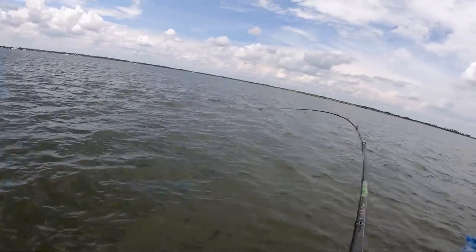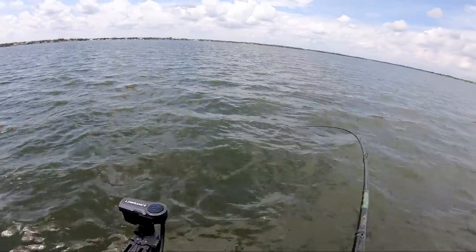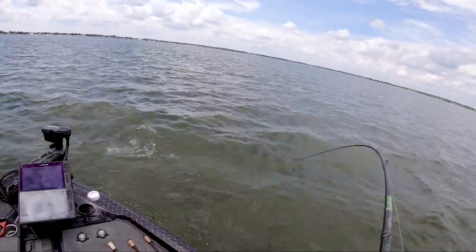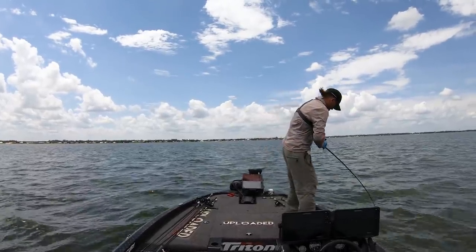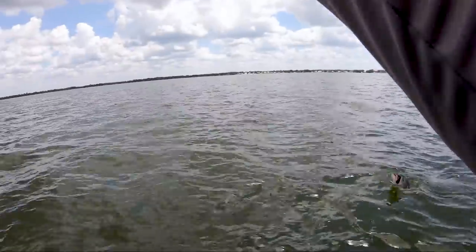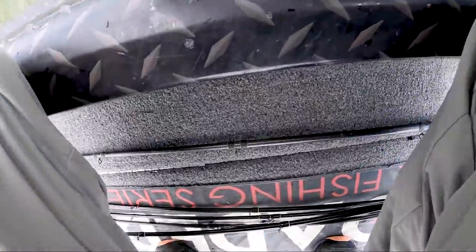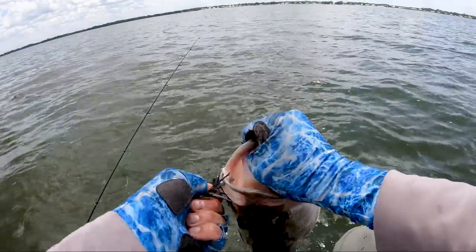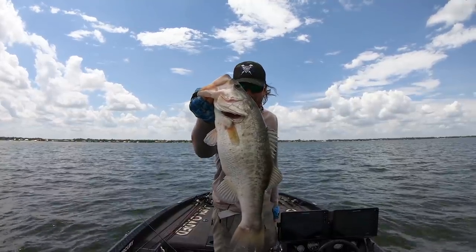Got him that time. It might be a better one — don't come off, he's running straight towards the boat. Whoa, whoa, whoa homie. You ate it, didn't you? Did you get hooked on the side of your mouth? You aren't coming off. Nice five-pounder. That's how you brush pile fish.